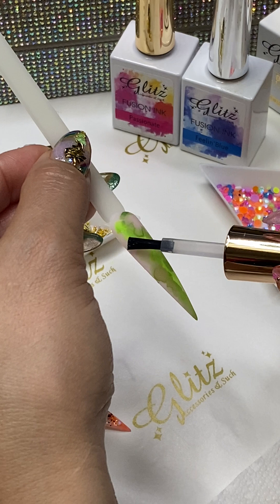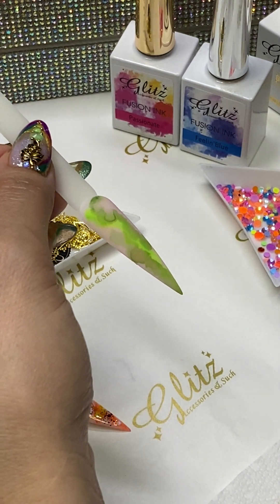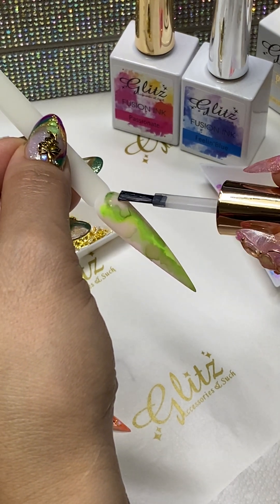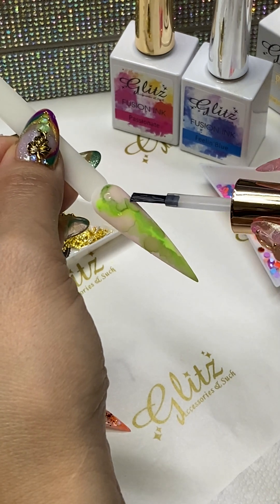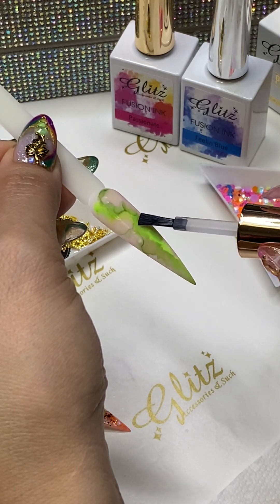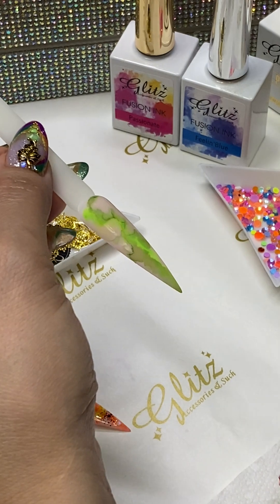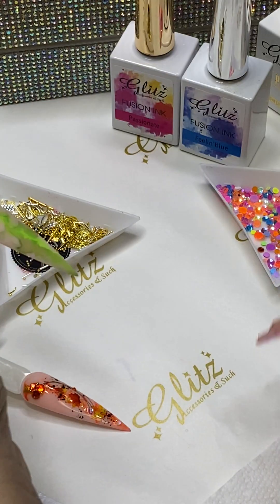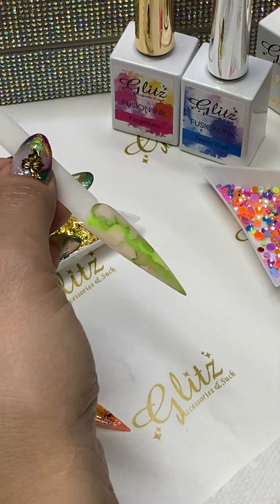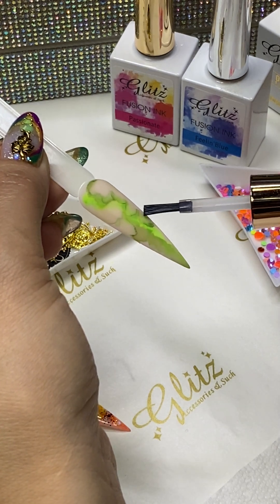I'm going to use Crystal Clear again. You do not need an additional brush, you do not need any other solutions — other solutions will probably dilute it or affect the outcome of the veining. So all you need is one color of Fusioning, one Matte Top Gold, and Crystal Clear. Get those three products and give it a try.